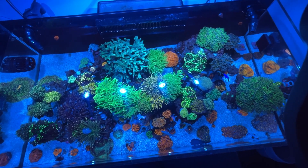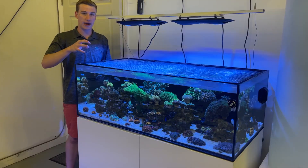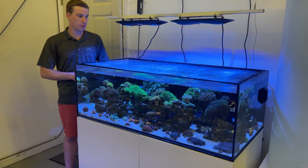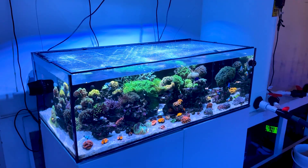So without further ado, we're going to dive a little closer into the tank and look at all the different corals we have in here as well as some of the other equipment on the sump on the back side. It's a really simple build, really easy to maintain, and something that pretty much anyone can do.